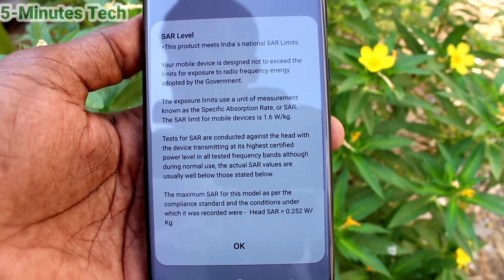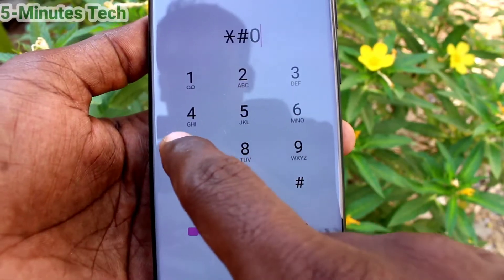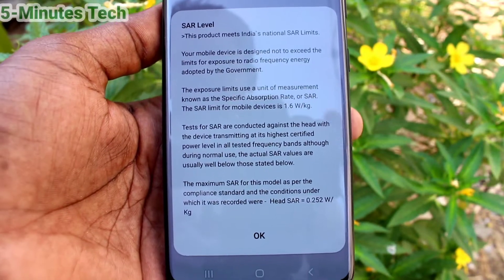So in this way, you can easily check the SAR values of your Samsung Galaxy S21 Ultra. That's all friends. Thanks for watching. Bye.